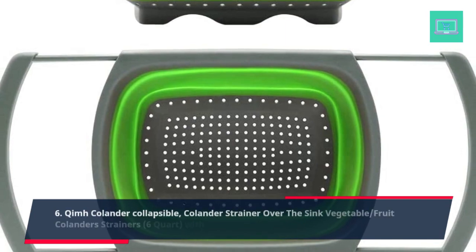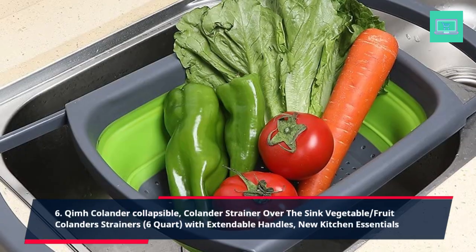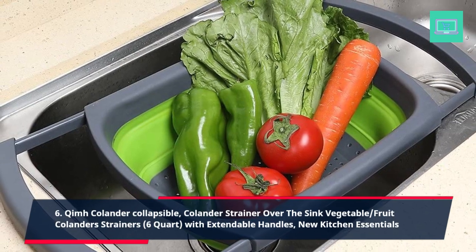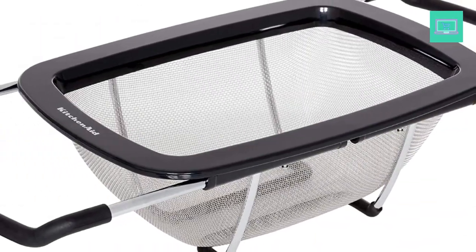6. Quave Colander Collapsible Colander Strainer Over the Sink, Vegetable and Fruit Colander Strainers, 6 Quart with Extendable Handles. New Kitchen Essentials.